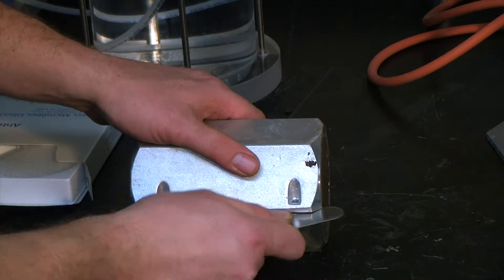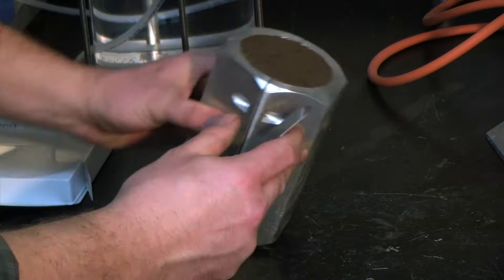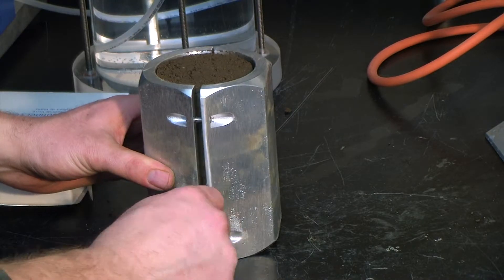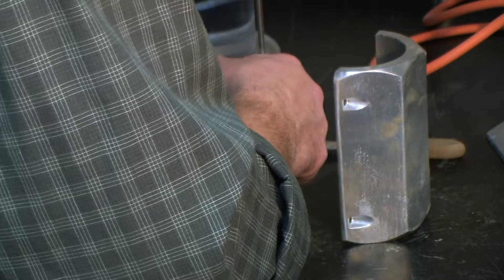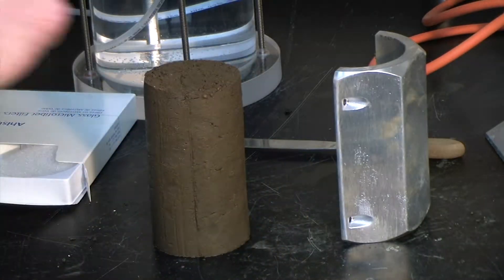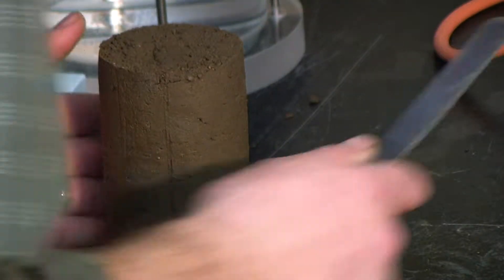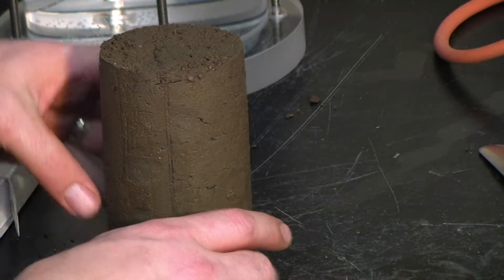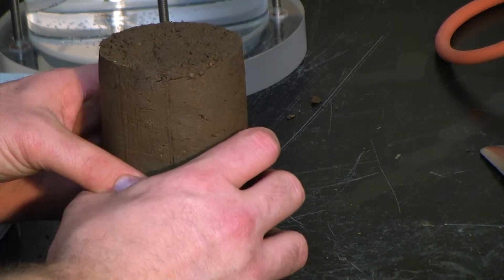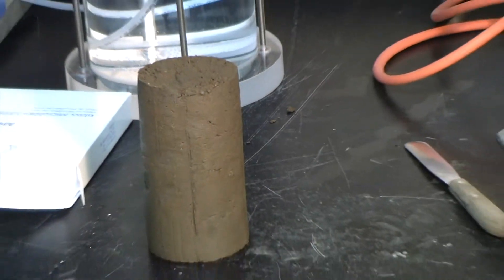We can go ahead and remove the mold itself, very carefully so as not to disturb the sample. Make sure it doesn't stick — it looks pretty good. We want to make sure that it's nice and solid. Then we would take diameter measurements in at least three locations, and then height measurements in at least three locations, average them, and then get a weight on it prior to putting the rubber membrane on.